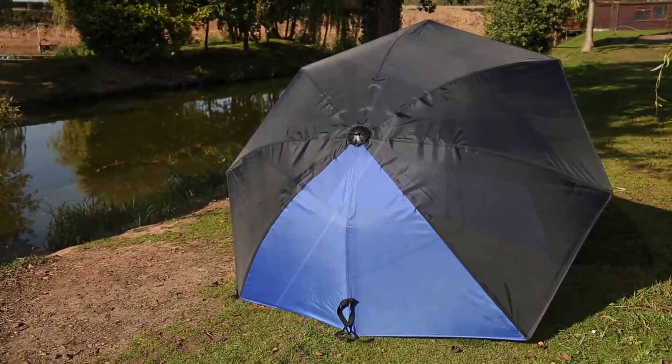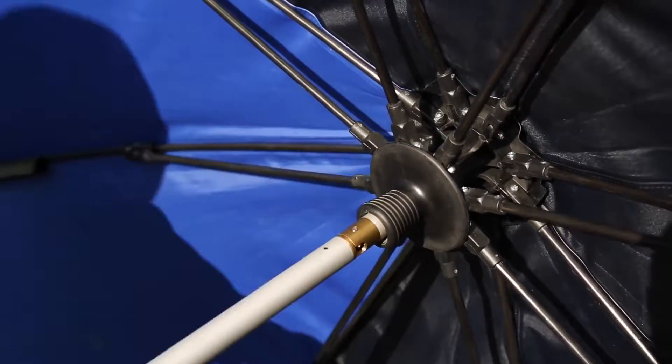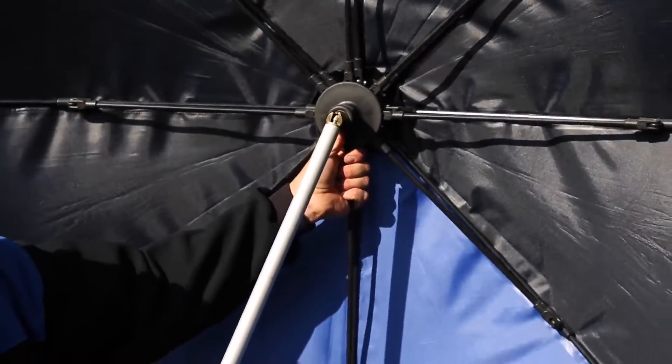It also has a massive 50-inch frame and benefits from the STS mechanism. It also features a pan and tilt mechanism so you can find the correct angle to keep the elements away.